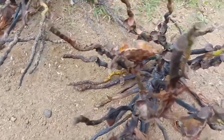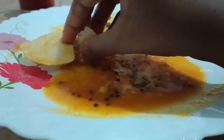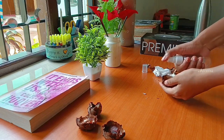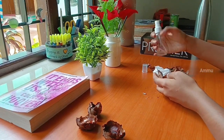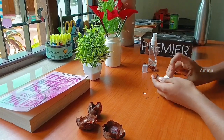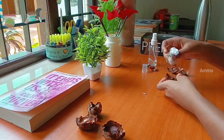I will use the brush with a dark brown color.